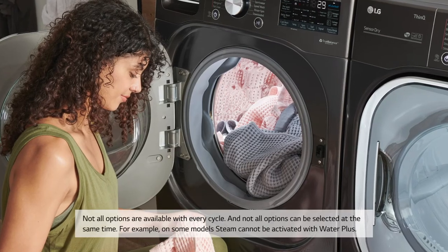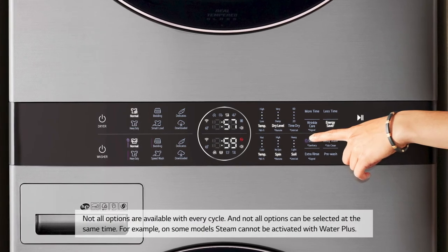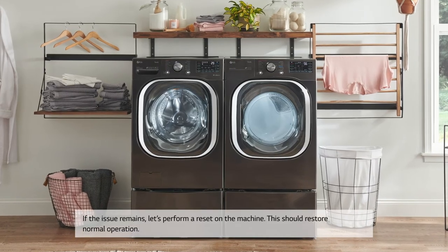Not all options are available with every cycle, and not all options can be selected at the same time. For example, on some models, steam cannot be activated with water plus. If the issue remains, let's perform a reset on the machine.